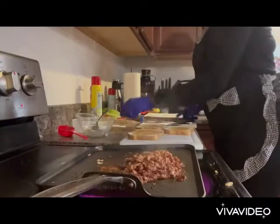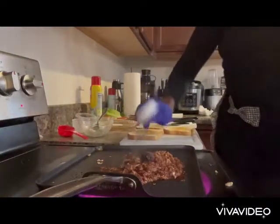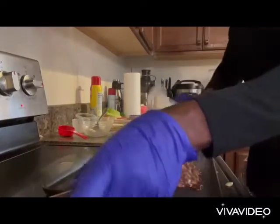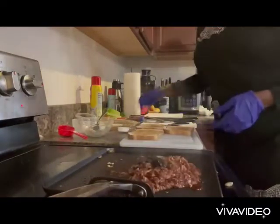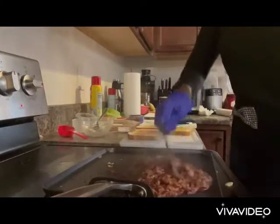Now we're going to add our jerk sauce. I like to use the Jamaican jerk sauce because it's mild — I like the mild one. You've also got the hot one if you prefer that.